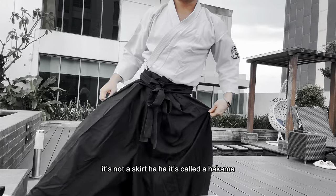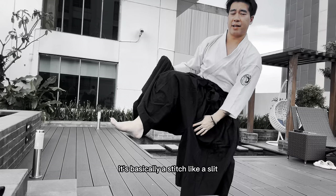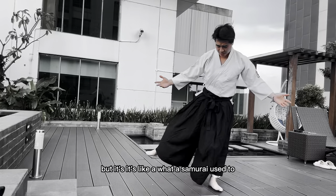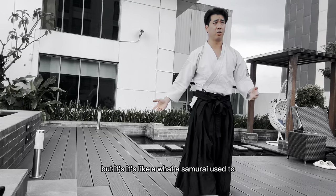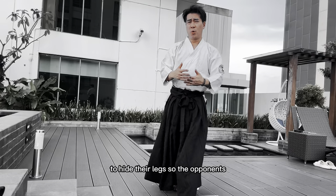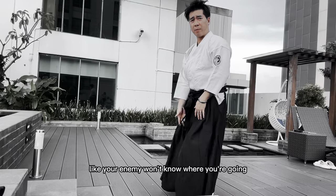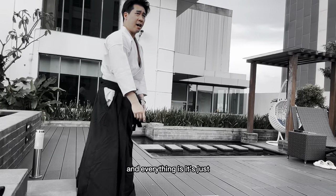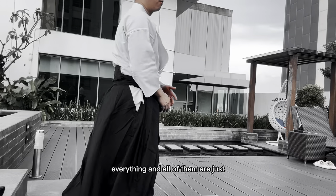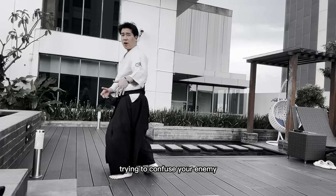It's not a skirt — it's called a hakama. It's basically like a slit, like a big hole right in the middle. It's what the samurai actually used to hide their legs, so opponents — your enemy — won't know where you're going because your legs are hidden. Everything is just legs moving.